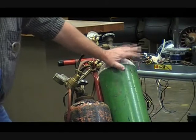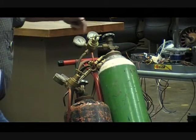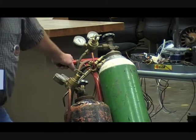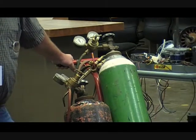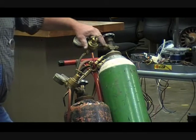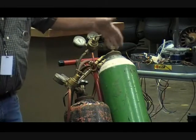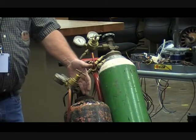Now we've talked a little about the pressure on this, but let's talk about something else. Up here at the top on these gauges, it says in red — use no oil. No oil or grease of any kind should ever be used on your gauge set. If you're changing the valves, don't have a greasy wrench or hands.